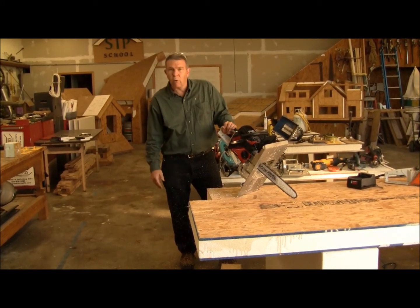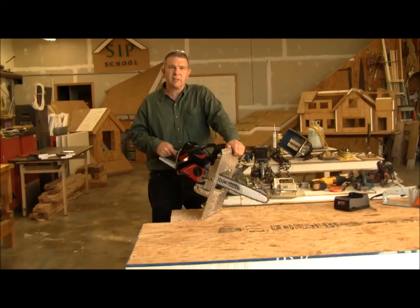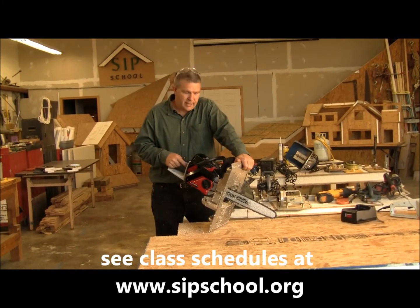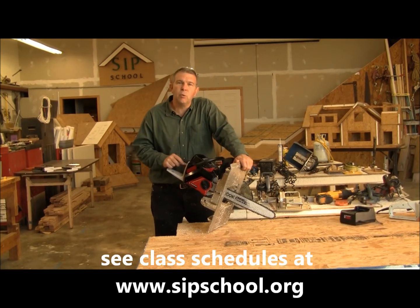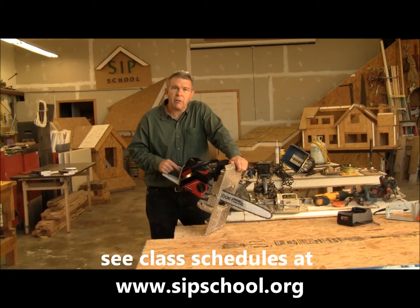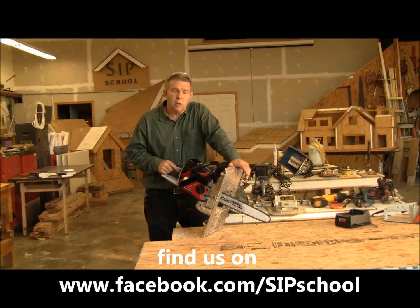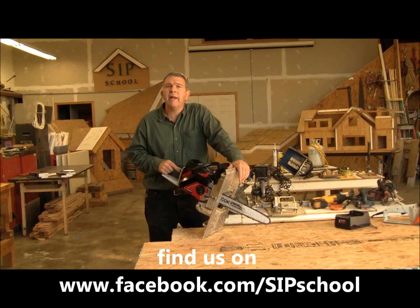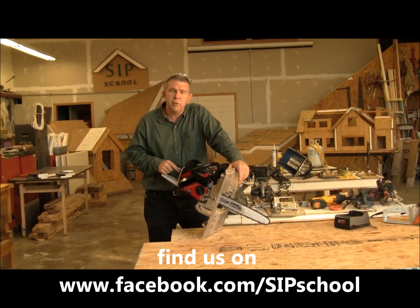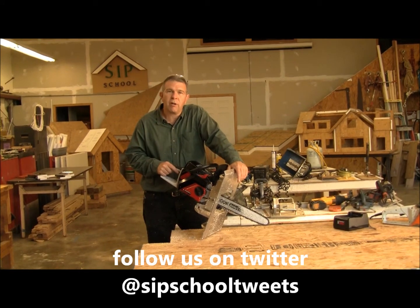So touche to the Oregon people for coming up with this cordless chainsaw. That's your SIP tip of the day. To have the opportunity to use this tool and many others here at the school, we encourage you to check out the school's curriculum online at SIPschool.org, where you can join us for one of the many classes that we offer to teach you how to be a better installer. We're looking forward to seeing you soon at one of our classes. Take care.